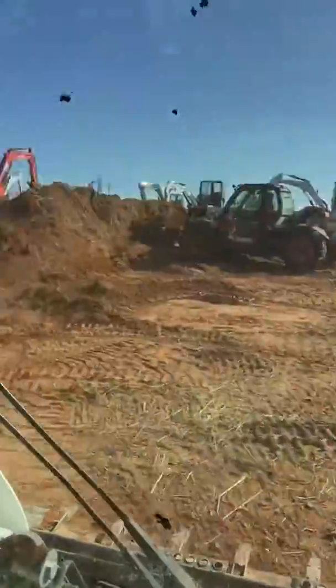Pretty quick. Whoa. Talk about your joystick response on the Bobcat machine.